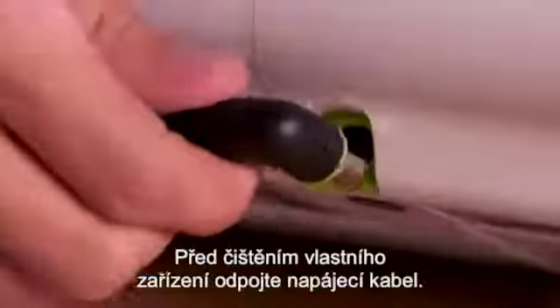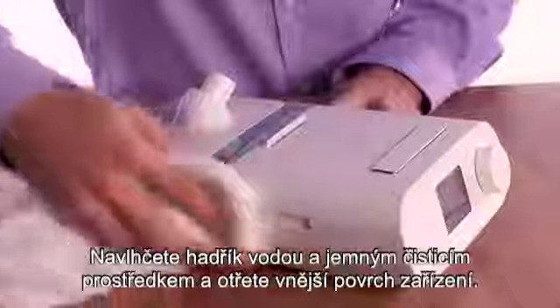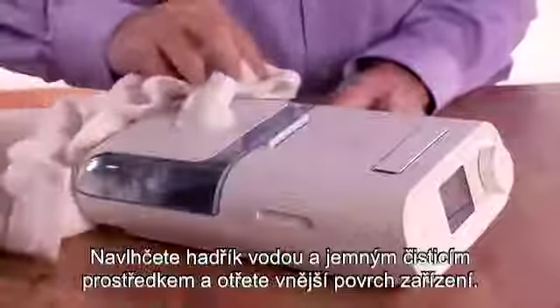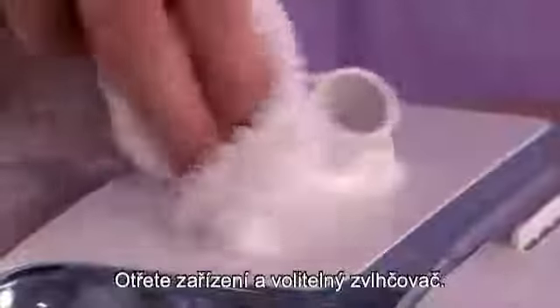Before cleaning the device itself, unplug the power cord. Dampen a cloth with water and mild detergent and wipe the outside of the device. Do not immerse it in water. Wipe down the therapy device and optional humidifier.